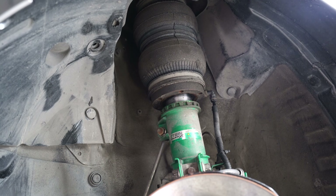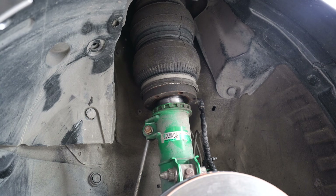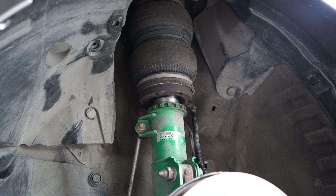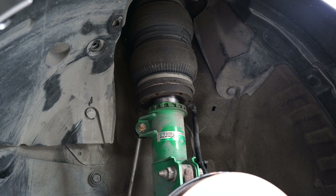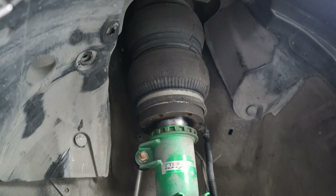MacPherson strut. The GM6 is very similar to the Jazz GK that we did before, so you won't have too many problems — it's very straightforward suspension. Is it hard? If you can do the coilover conversion, it will be very easy. But if you can't do the coilover conversion, then this is something that's a bit difficult to do.